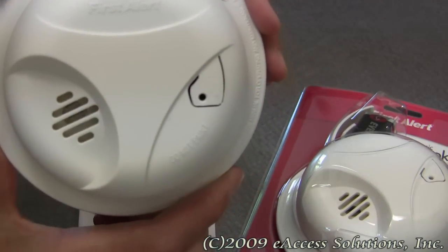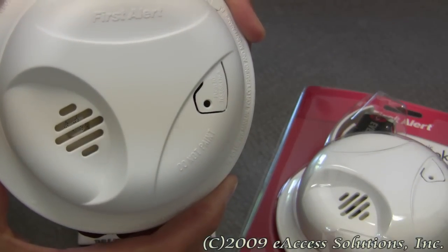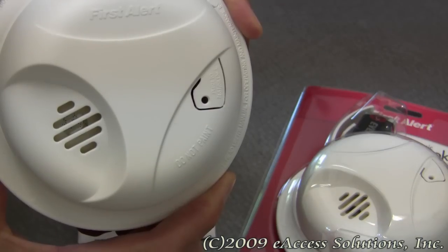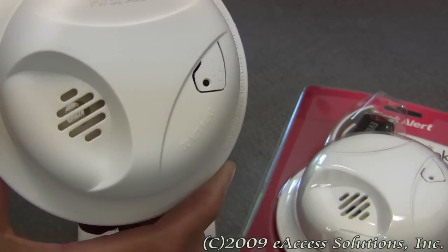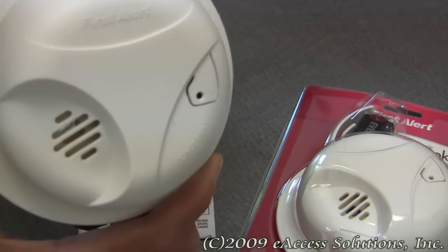A smoke detector should be an important part of everyone's home safety plan. One should be placed in every bedroom and additionally on every level of your house. Always remember to test your smoke alarms regularly, replace batteries as needed, and replace smoke alarms every 10 years.